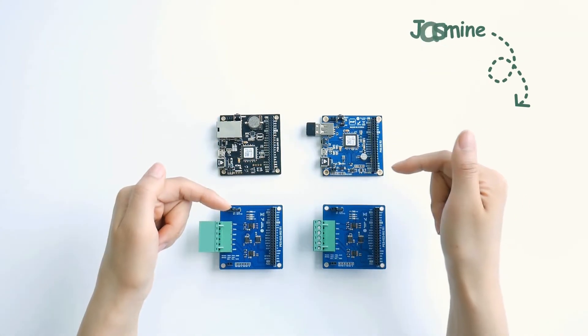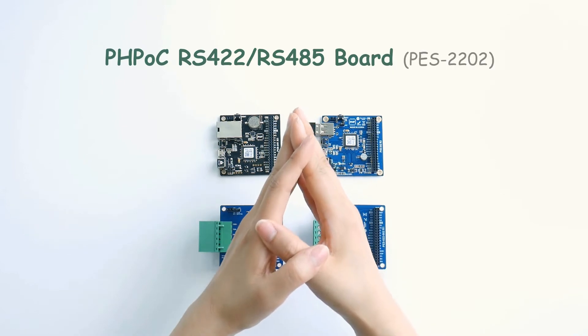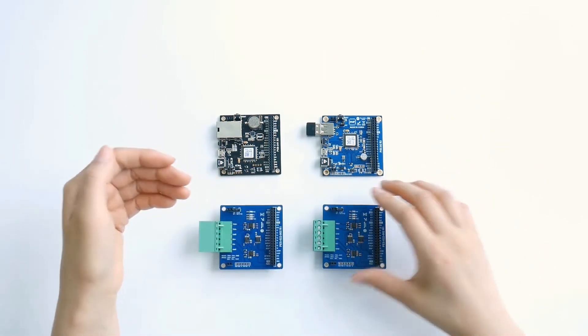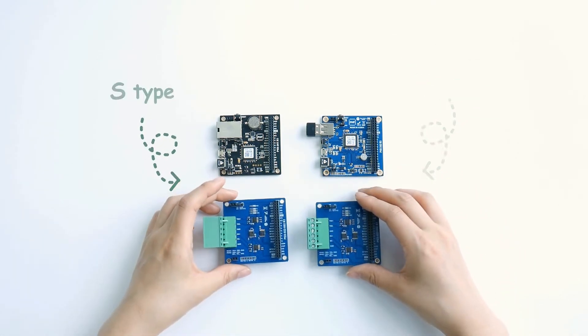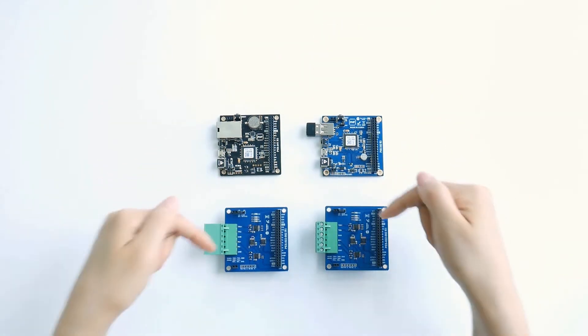Hello! My name is Jasmine and I'm going to introduce you to the PHPOC RS422-485 Expansion Board today. This is how it looks like and it has two different types, T and S, which indicates the shape of its terminal block. You may notice the difference between the two types already.